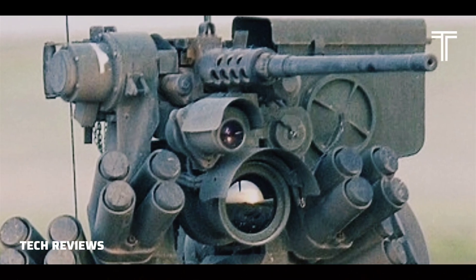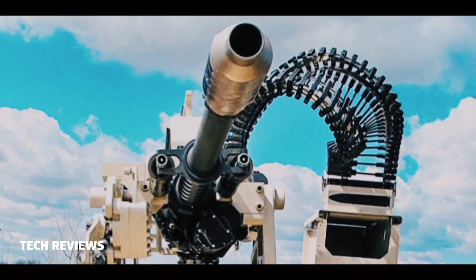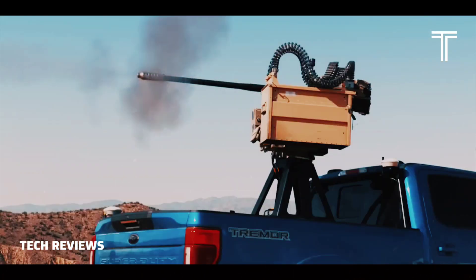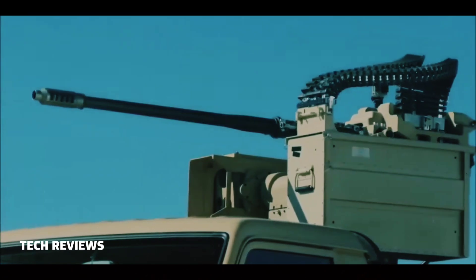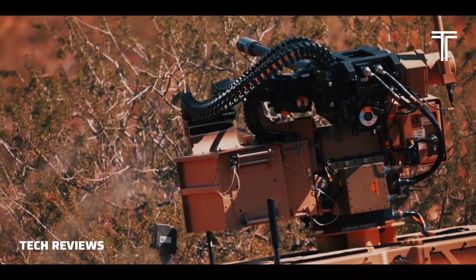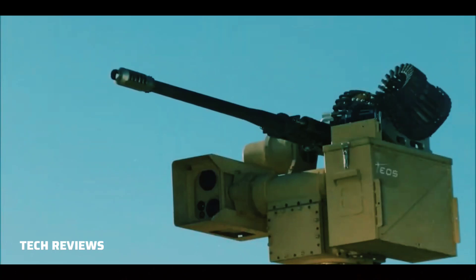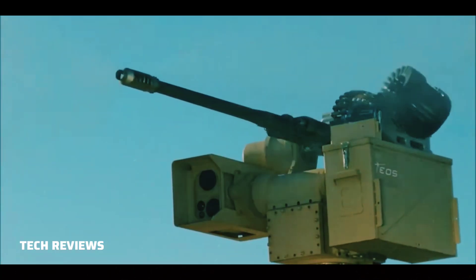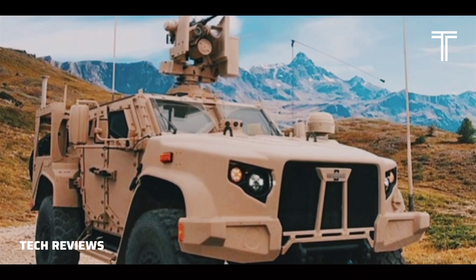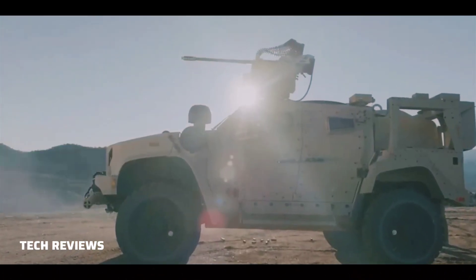A three-axis stabilized remote weapon station weighing less than 400 kg (880 lbs), with the addition of the 72.6 kg (160 lbs) M-230LF stabilized on the RWS, provides mobile precise lethality usually reserved for heavier combat vehicles, with increased off-road mobility and MRAP levels of protection. Along with optional Stinger missiles, Oshkosh has also fitted the M-230LF to the LATV to fulfill the U.S. Army's Light Reconnaissance Vehicle (L-RV) role.